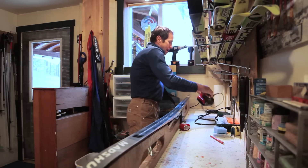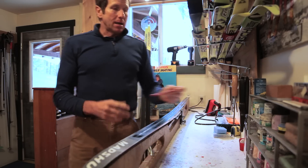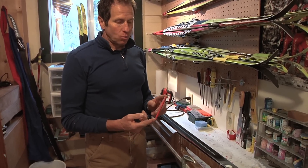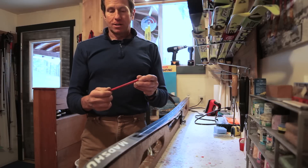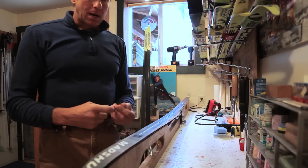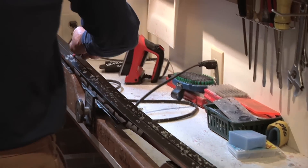So that's about the extent of what it takes to apply the wax — it's really not too big of a job. They make a lot of tools for working on skis, and one of the tools we use to scrape out the groove is this little device called a groove scraper. There are other ways to scrape the groove, but these work really well and they're pretty cheap.